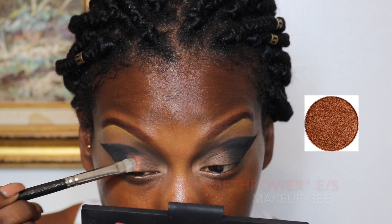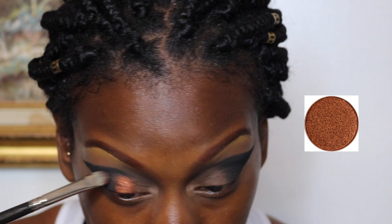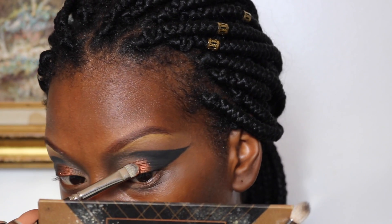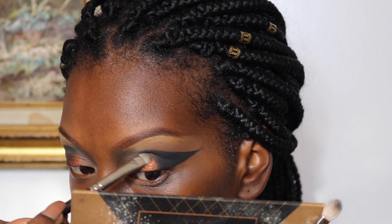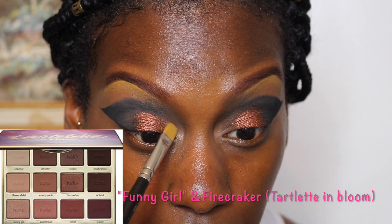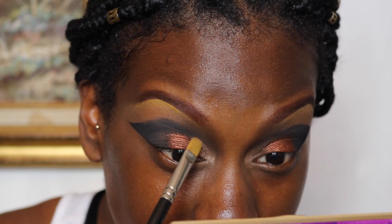For the center of the eyelid, I'm going to be taking Flamethrower by Makeup Geek — I was going for a more copper bronzy type of look, so this is the perfect shadow for that. Then on the inner corners I'm going to go in with the Tartlet palette, mixing Firecracker and Funny Girl. I'm going to mix those two shades and pop that on the inner corner just to add some light in that area.